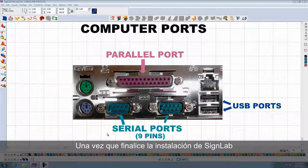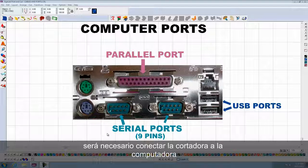Once you finish installing your SignLab, you need to connect the plotter to the computer.